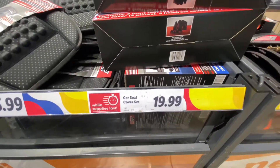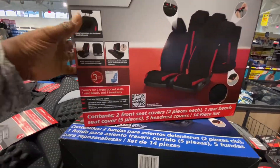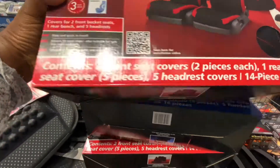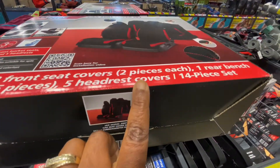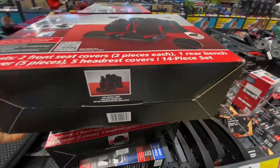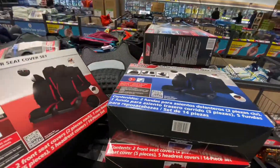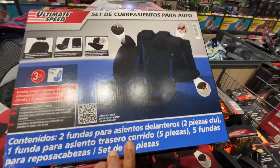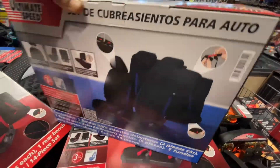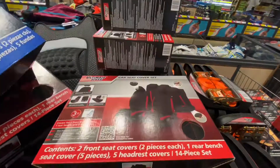Hey guys, welcome to my channel. So, I was at Lydell and I saw these car seat covers — covers for your car. For some reason, some of them are in a set and some are not. The reason why I'm doing voiceover is because the music was so loud in there, guys, so I had to do voiceover or they will copyright me.